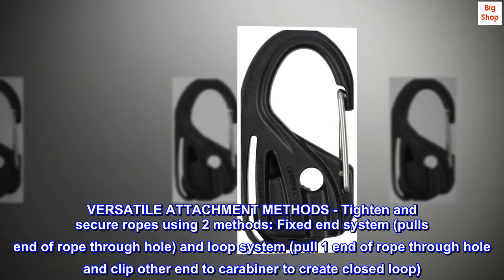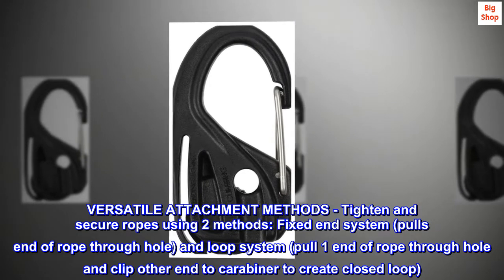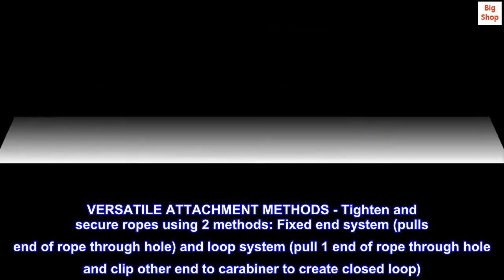Versatile attachment methods — tighten and secure ropes using two methods. Fixed end system: pull end of rope through hole. And loop system: pull one end of rope through hole and clip other end to carabiner to create a closed loop.